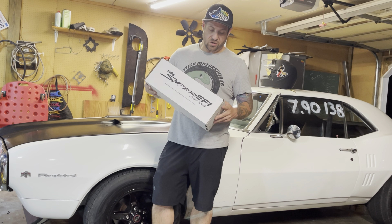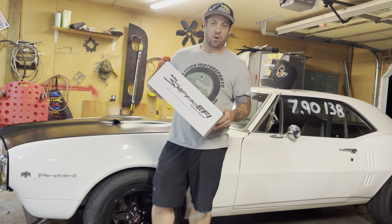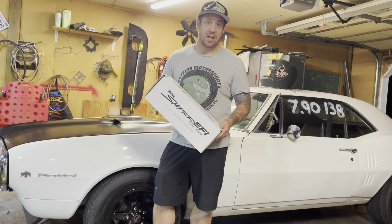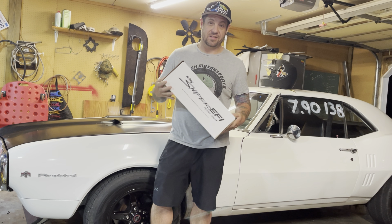On this episode, we're going to install Holley's HyperSpark system on my 1967 Firebird, including some hard-to-find information on how to hook the HyperSpark system up to a Terminator X. If you stick around long enough, we're actually going to go racing at the end and do some head-to-head testing.